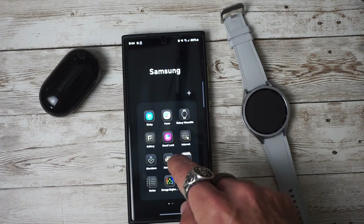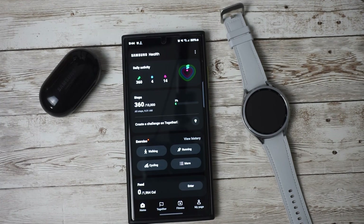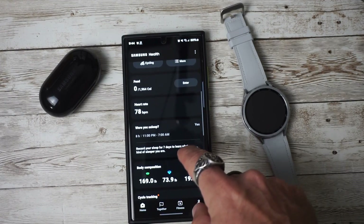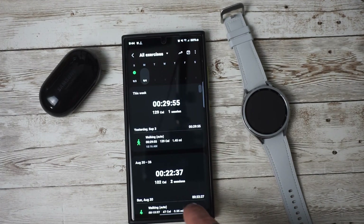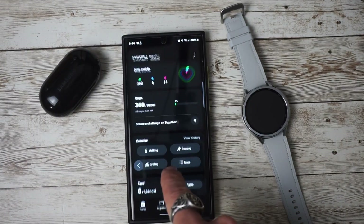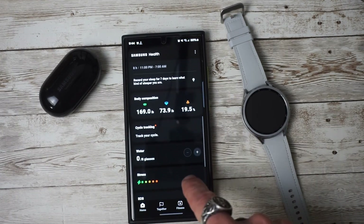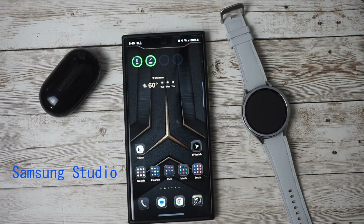If we go into our Samsung Health, you can see the new improvements with the bolder fonts as well as brighter colors. We can scroll through here and take a look — everything is pretty much the same to me, but Samsung does note that this has been improved. They also mentioned something about being able to adjust the water cup sizes, which we'll take a look at.